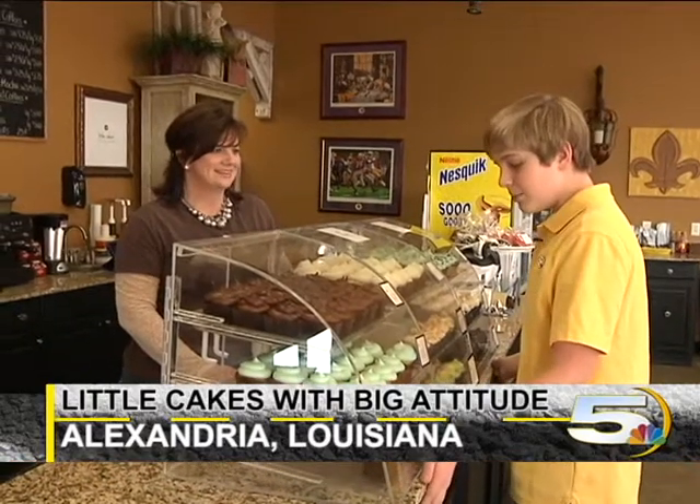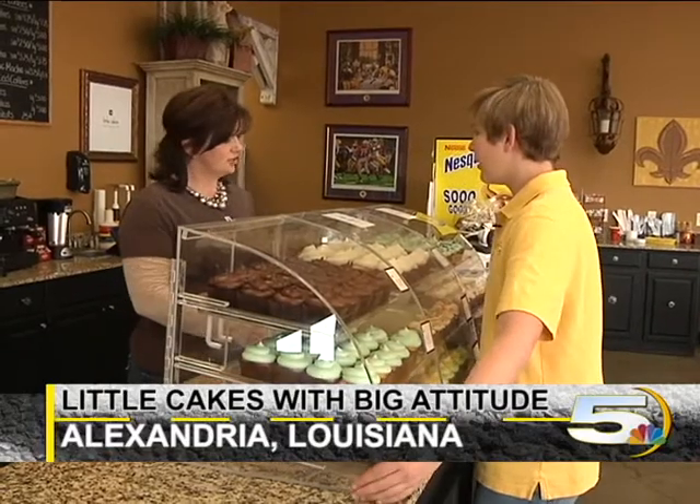Hey Mark, welcome to Little Cakes with Big Attitude. Well hey, how are you doing today? I'm good. What can I interest you in today? Let me that one, let me that one, let me that one. I'll just take them all. Sure, here you go. Well thank you very much.